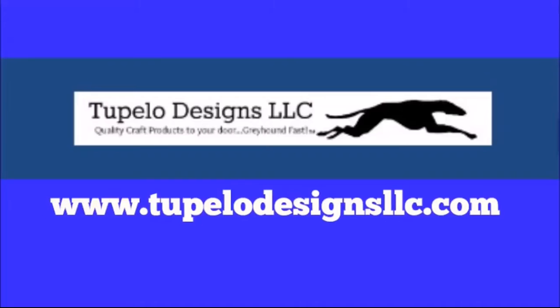Be sure to sign up for Tupelo Designs LLC's newsletter so you'll get notified of their sales, which they have often. They have some great new products coming into the store daily — it's all the new products from CHA and those are taking a little longer to ship but it's worth the wait. Be sure to sign up for the reward program. Thanks for watching, bye!